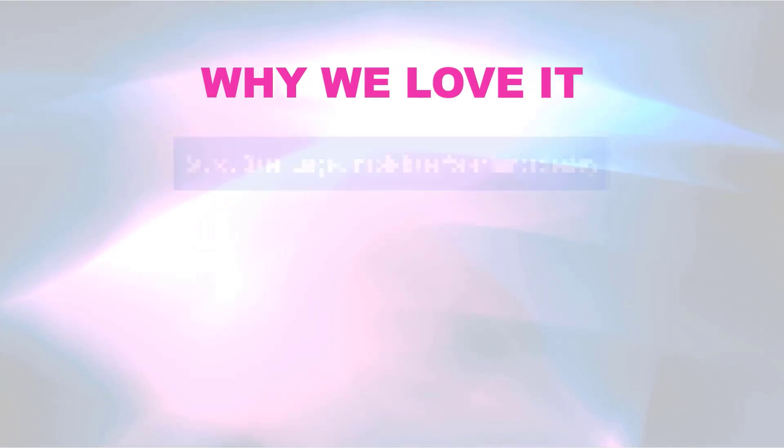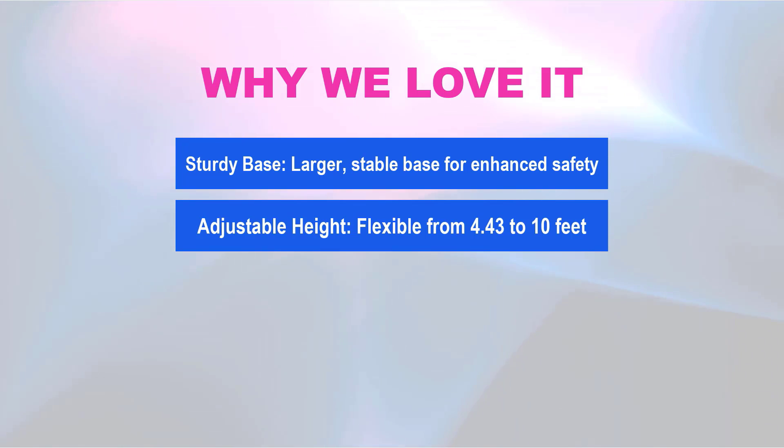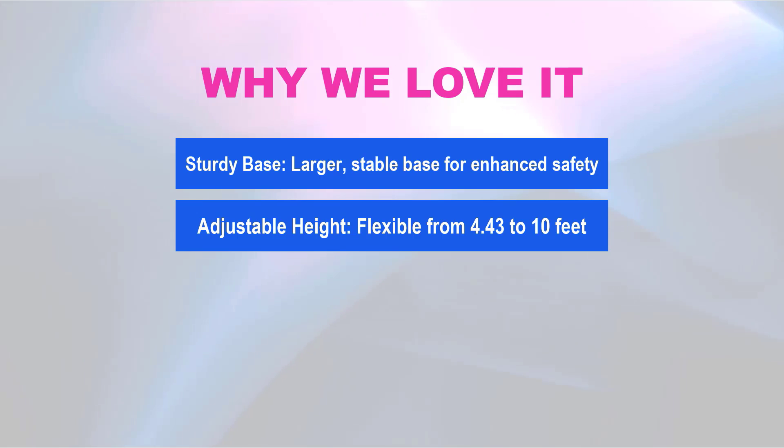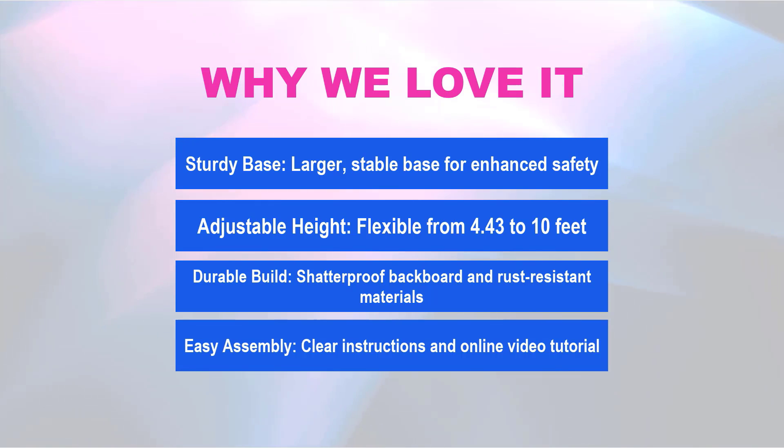Why we love it: Sturdy base — larger, stable base for enhanced safety. Adjustable height — flexible from 4.43 to 10 feet. Durable build — shatter-proof backboard and rust-resistant materials. Easy assembly — clear instructions and online video tutorial.